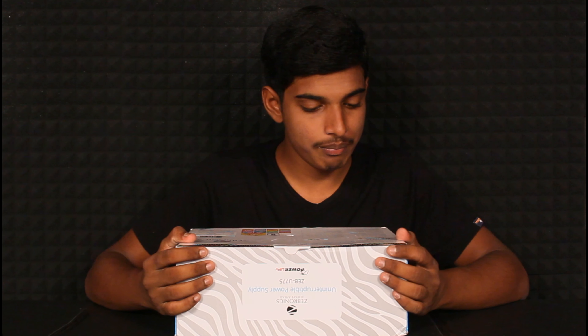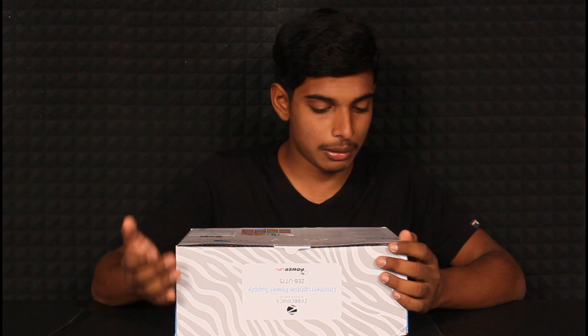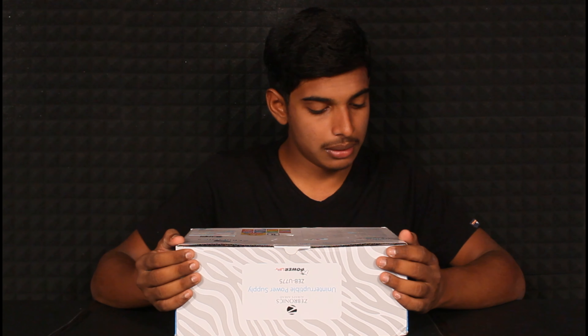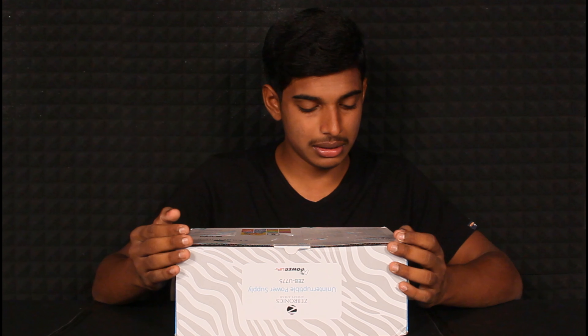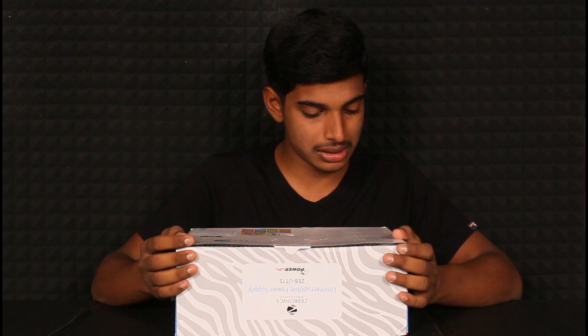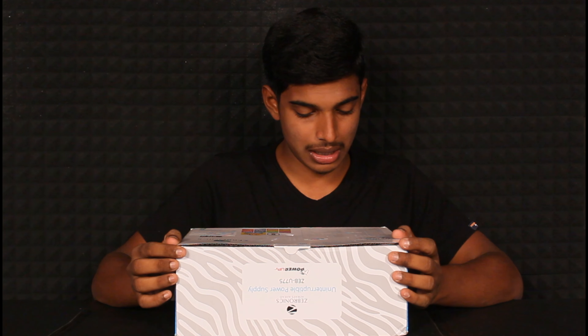I can show you a without-interruption power supply — the Zebronics U775 power supply model. This is a general overview. It has very good voltage input at 240V, and it requires main power and material.